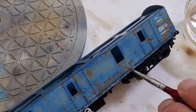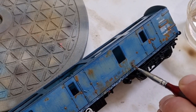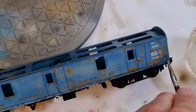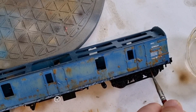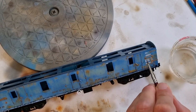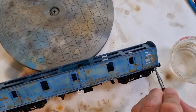We can also do the streaking with this — any areas where the rust is streaked down the body side, just with a damp brush, drag that enamel wash down the body sides. Keep cleaning the brush out as you go along to make sure you're not going to end up with a complete mess of rust in areas where you don't specifically want it, and keep working along the model until you're happy with the end result.